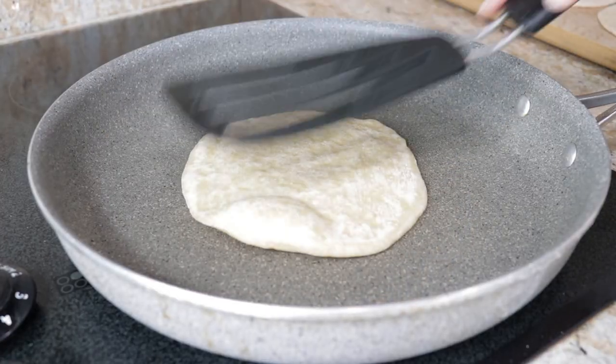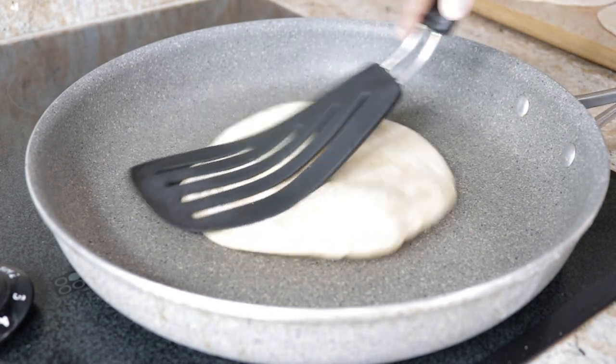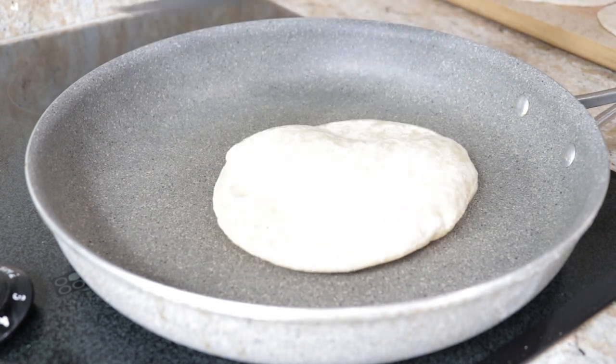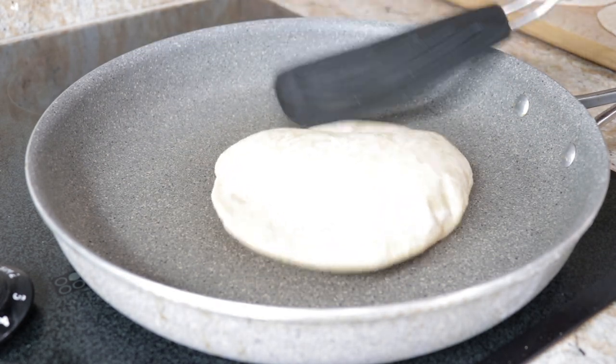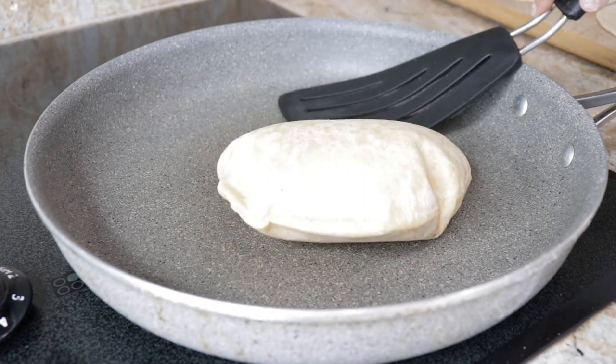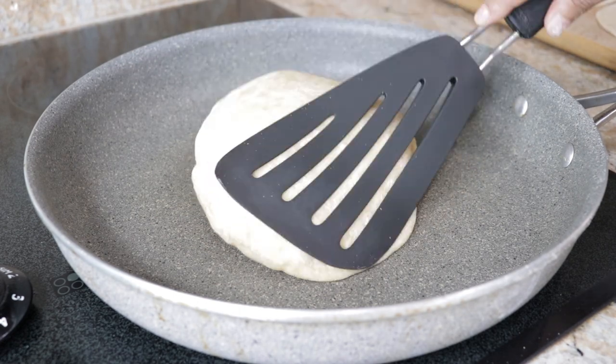Three minutes on the second side, then flip back and cook for another two and a half minutes on the first side. Every time you flip, keep pressing it down and coaxing the pita bread to puff, like you're seeing. This is a fail-proof way to puff your pitas.